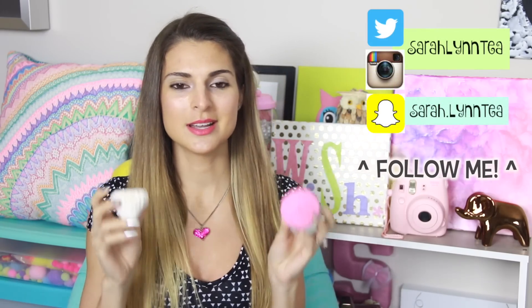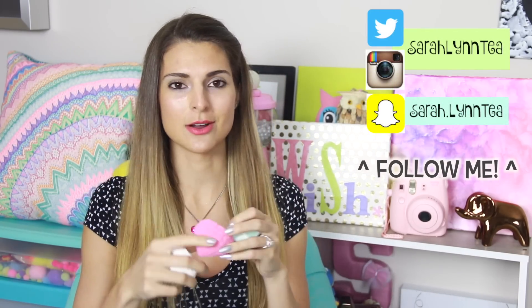If you're new to my channel, you might be like, oh my gosh, she's jumping on the squishy bandwagon. But actually, I made a cake slice two years ago when there was another squishy craze going on. If you have not seen that video yet, I'll put a link in the description box below. No cake today, but we are doing gemstones slash diamonds that are really cool.